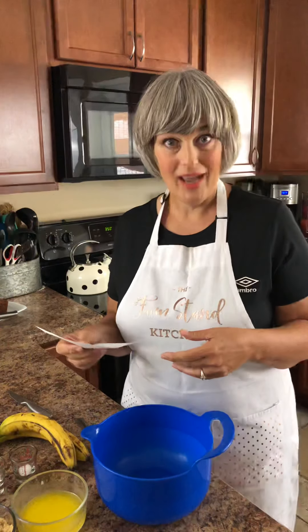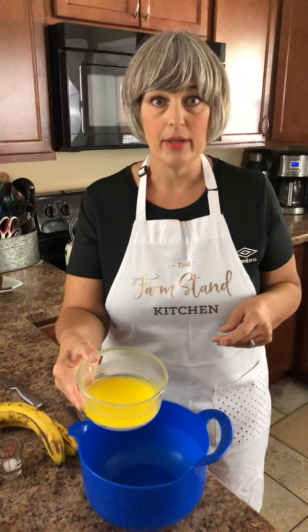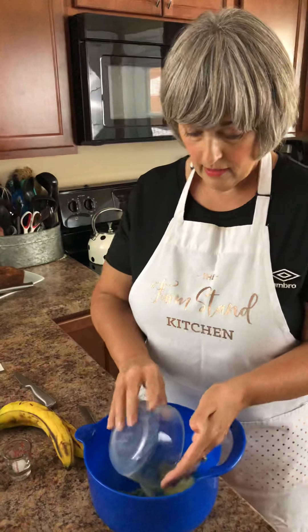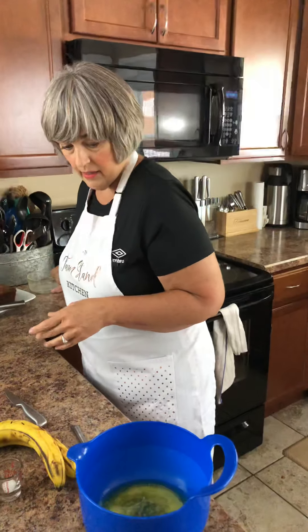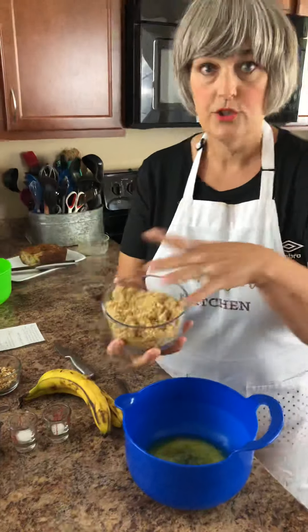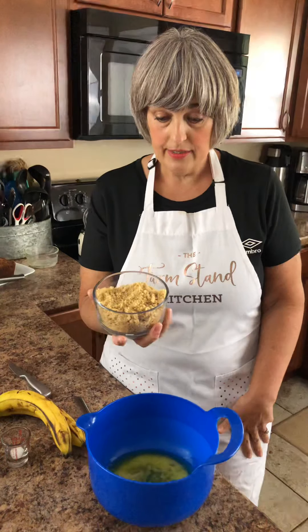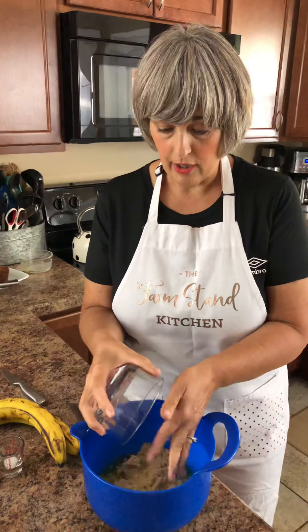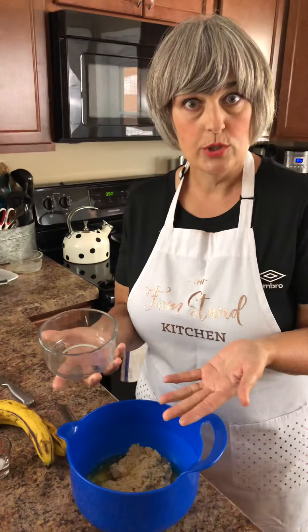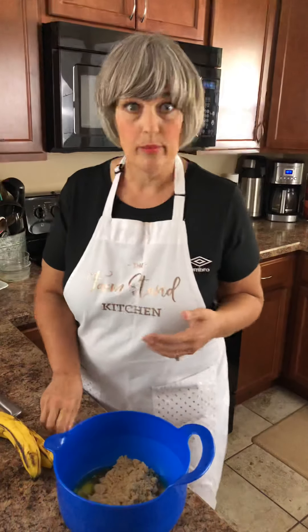Let's go ahead with banana bread. I'm going to start with first a half a cup of melted butter, and put that in the bowl. Then we're going to add brown sugar instead of white sugar — this is one cup of light brown sugar. You could probably use dark, but I haven't tried it with dark, so let's just go with light brown sugar.